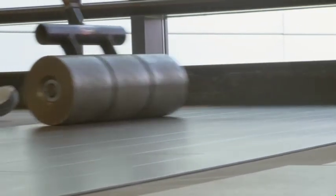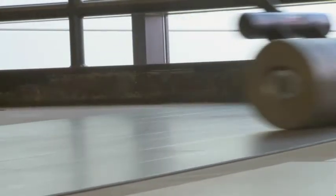What Doug is doing now is rolling the tile into the adhesive with a hundred-pound roller. It's very important to roll in both directions with a hundred-pound roller to get that tile seated into the adhesive for a good, firm, permanent bond.